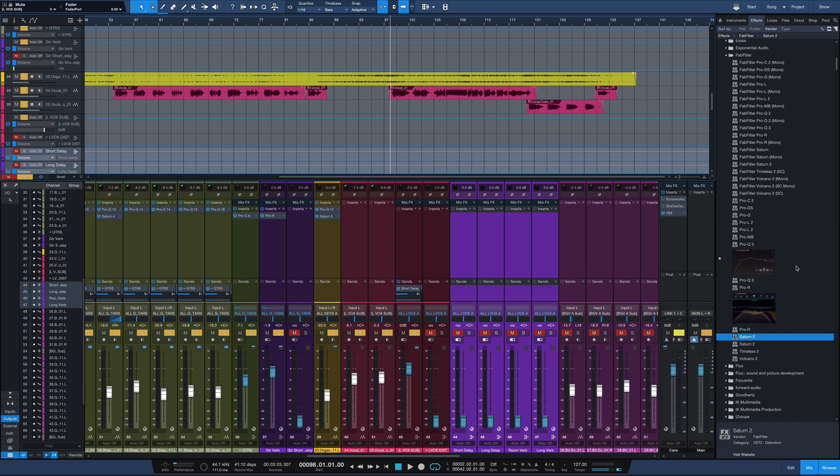Here's what we got so far with the drums, the bass, the guitar, and the organ. So now we're just going to bring in the vocal part here.